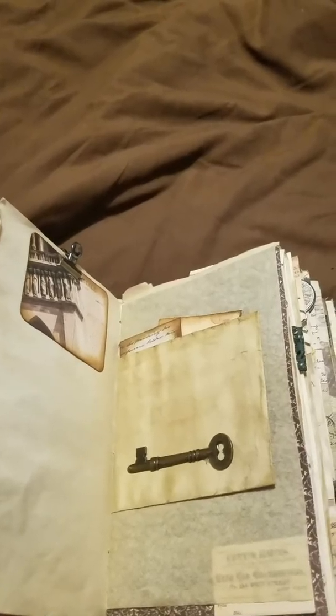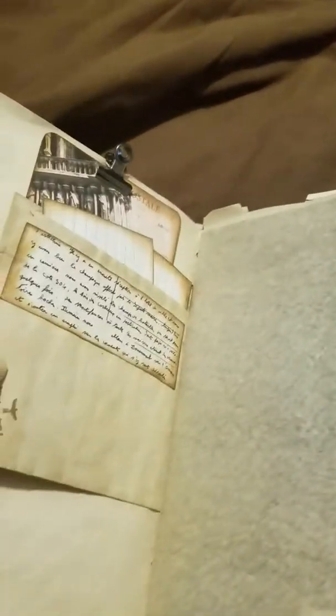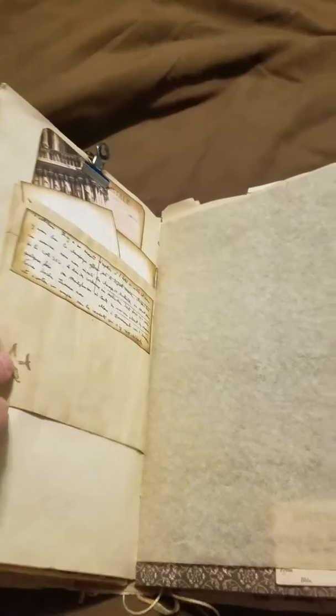Another little journaling card, another little pocket with a key and some more journaling cards or ephemera. I backed all these on index paper so you can have an easier time writing on them, and then just a little piece of paper and a stamp.